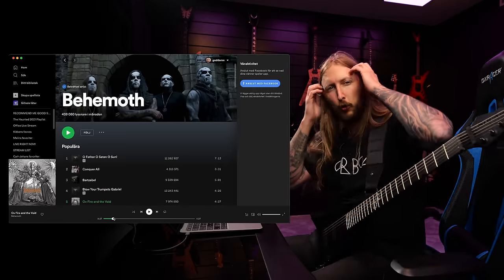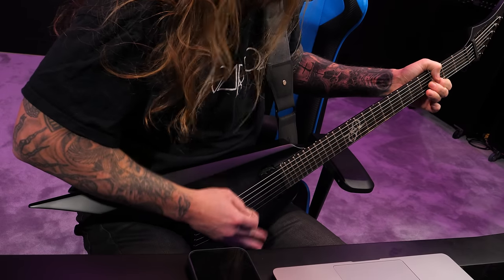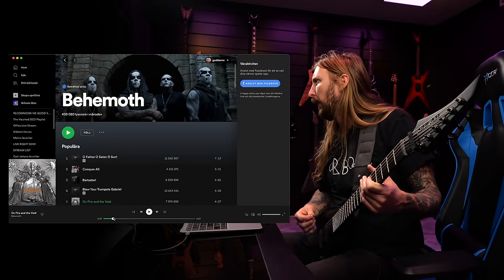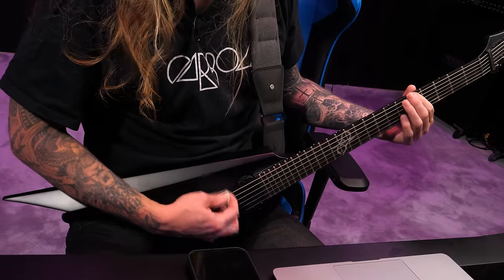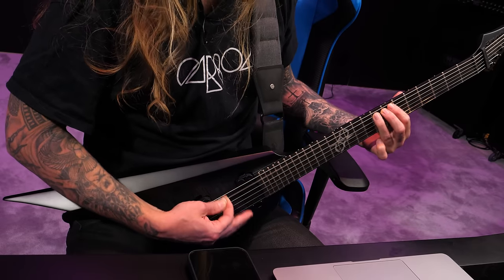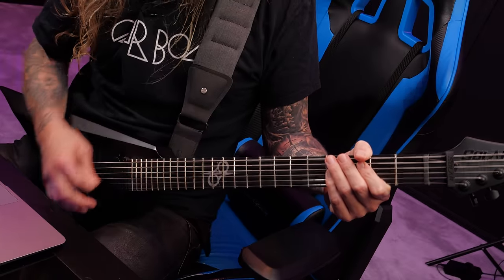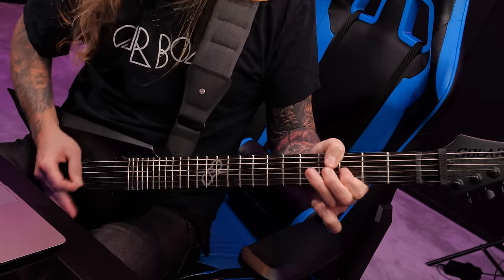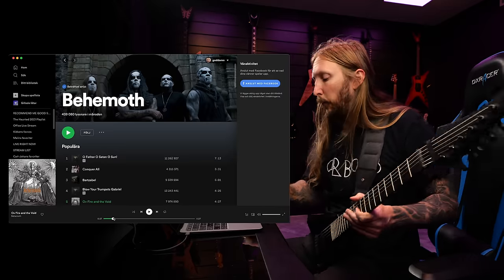The problem is switching from tremolo to that first chord. Because I'm using a completely different technique for when I'm doing tremolo picking versus my standard picking. This is me picking like an everyday Ola, but when I tremolo pick, you can see that I'm anchoring my hand and just going full force. So switching between the two — that's kind of challenging. That's why we're practicing this, I gotta figure this out.